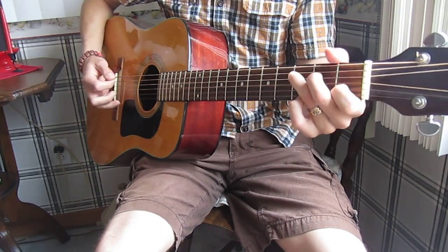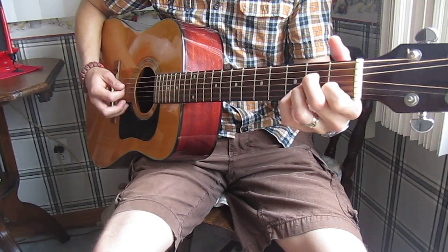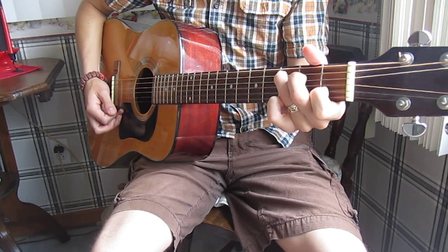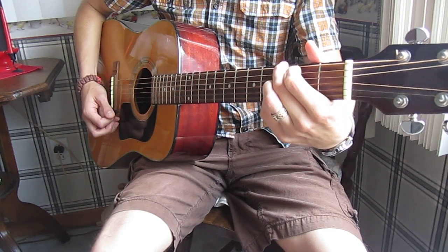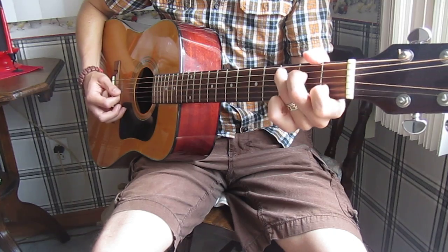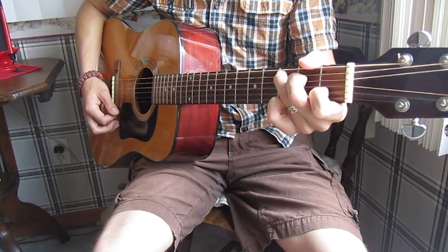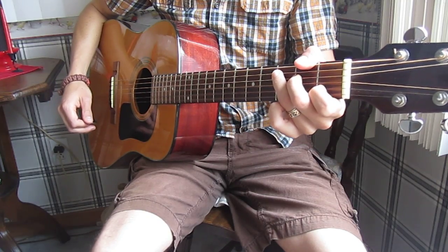The chords used are C, A minor, F, back to C. So two of those for the verse, and then to G for the chorus: C, F, C, G, C. Again, the chords will be listed in the description box.